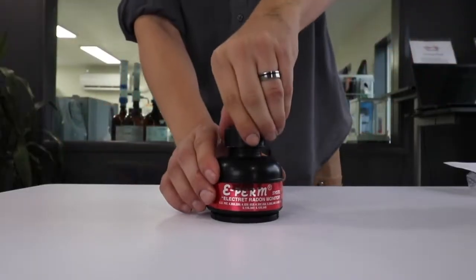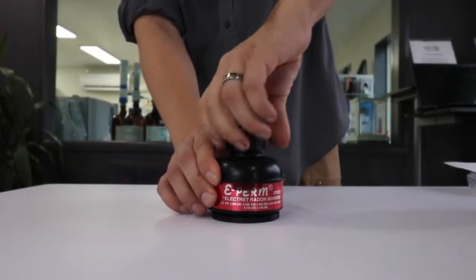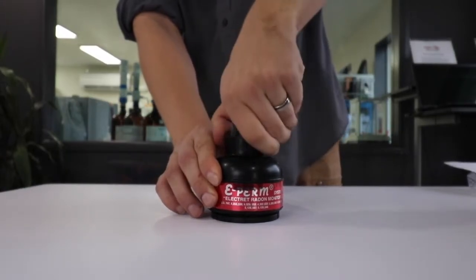After that, leave it for 48 hours and make sure it's undisturbed during that time. Then close it back up, note the exact date and time that it was closed, put it back in the testing kit, send it back to us, and we'll have results back to you shortly.